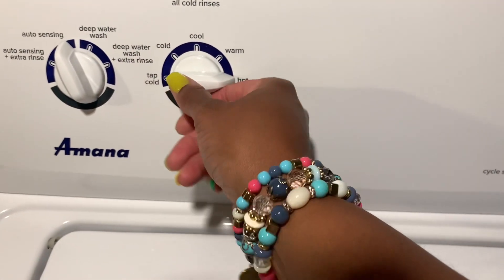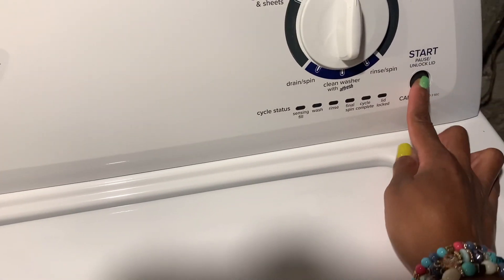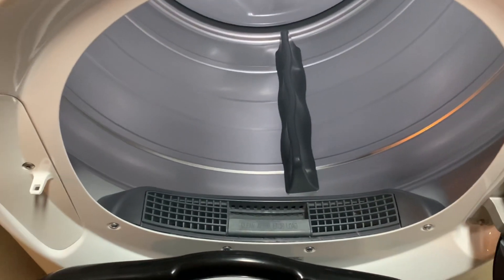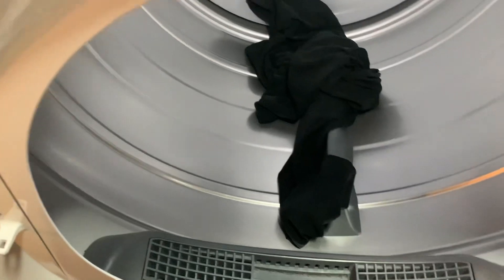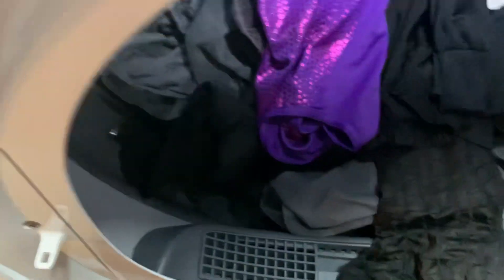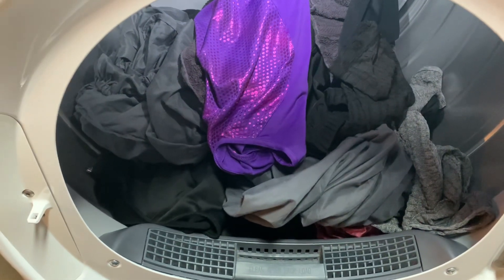I really don't like washing my darks on hot, so we'll do warm, deep water wash and then hit start. Let's see what it does — we'll put them in the dryer in a little bit. Okay y'all, let's load it in the dryer. I'm just going to be honest — I don't smell much of anything while it's wet. Knowing that, it's going to be hard for me not to put some dryer sheets in here. I'm just loading this stuff in, and then we're going to let it dry and see what happens once it's dry.